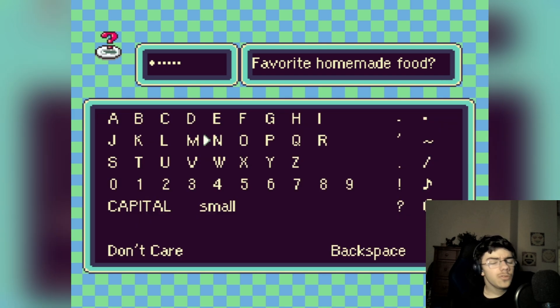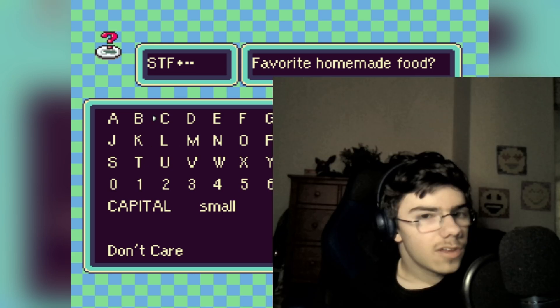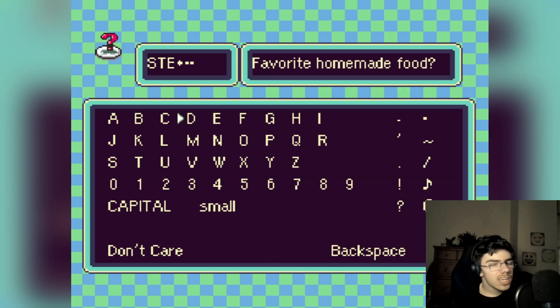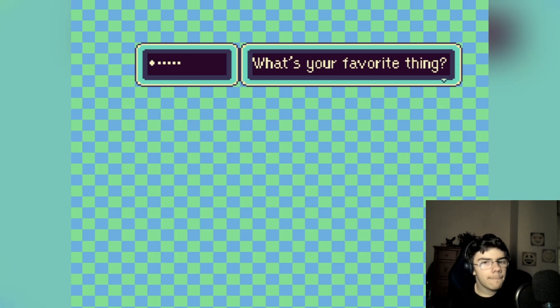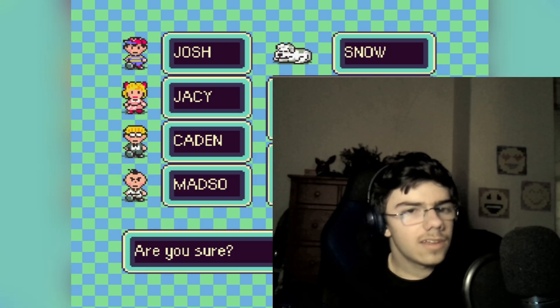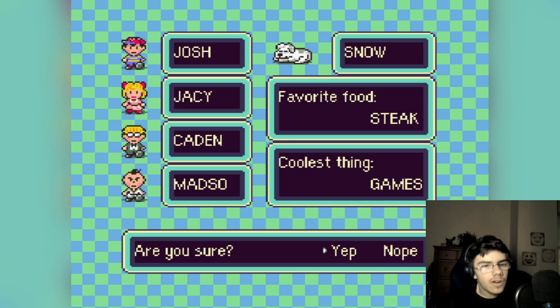Favorite homemade food? I only get five characters. Let's just do steak — sure, I like that. Why did I keep misspelling everything? Okay, steak. Favorite thing — games, sure. Focus content. Okay, who keeps saying that? Alright, looking down here — yeah, we're pretty good.